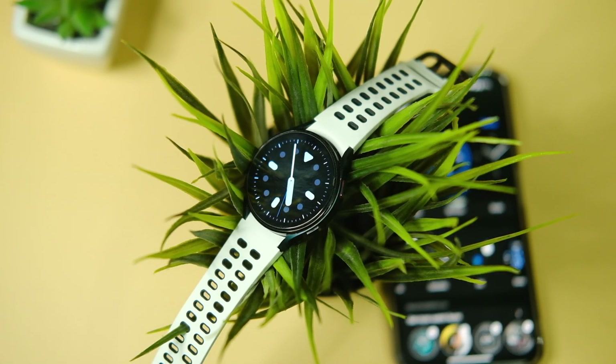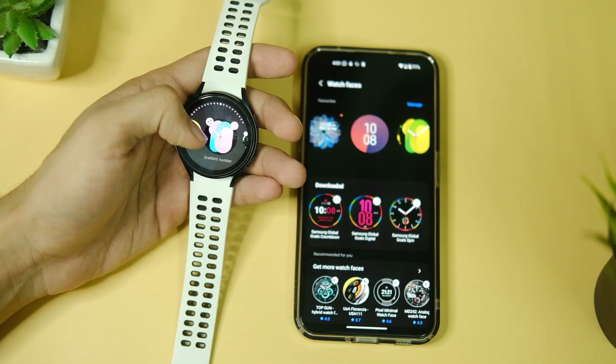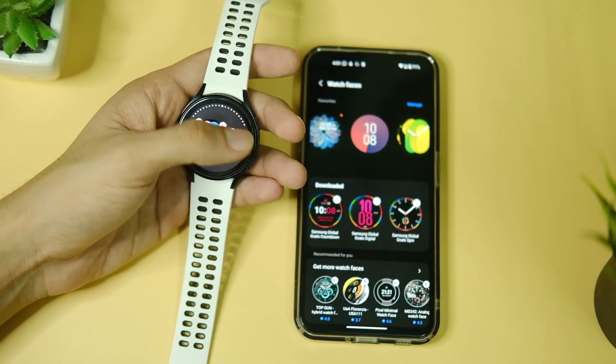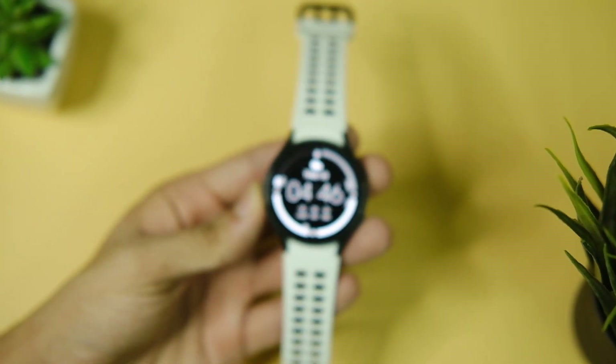The Galaxy Watch 4 is one of the best selling smartwatches this year, so this might help many of you. Without any further delay, let's get into the video — but before we start, make sure you press the subscribe button. And in case you wish to watch this video in Hindi, here is a card to the BitTech Hindi channel.